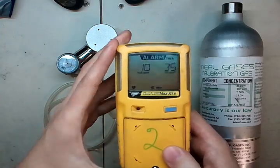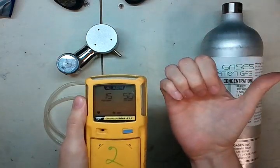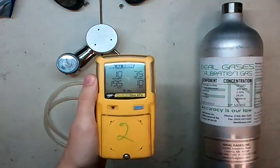Typically in the field, you'll have an adaption fitting here with a tube, and instead of blocking here, you're going to want to block the tube at the end. That way it knows there are no leaks within your system.